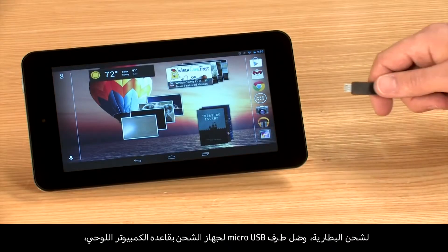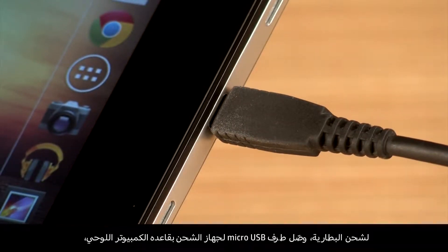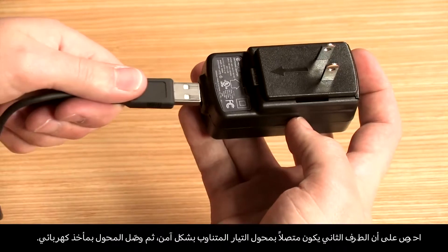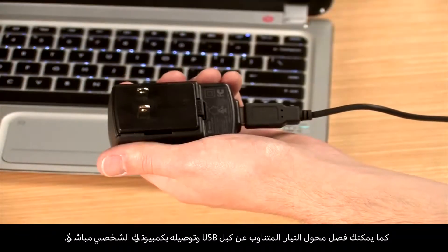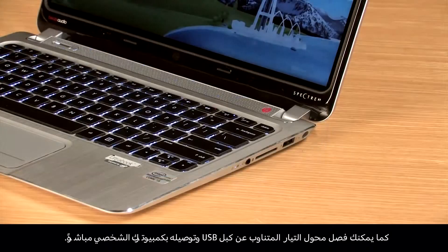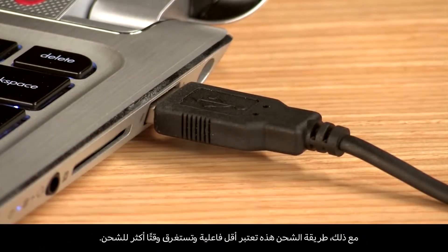To charge the battery, connect the micro USB end of the charger to the base of the tablet. Ensure that the other end is securely connected to the AC adapter and then plug in the adapter to an electrical socket. You can also detach the AC adapter from the USB cable and connect it directly to your PC. However, this method of charging is less efficient and will take more time to charge.